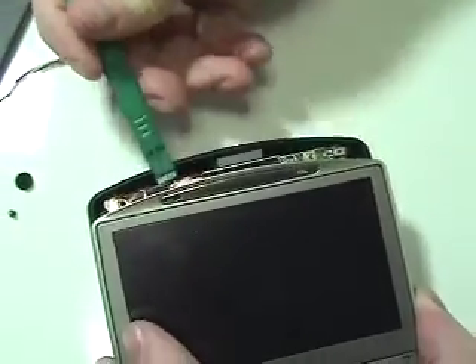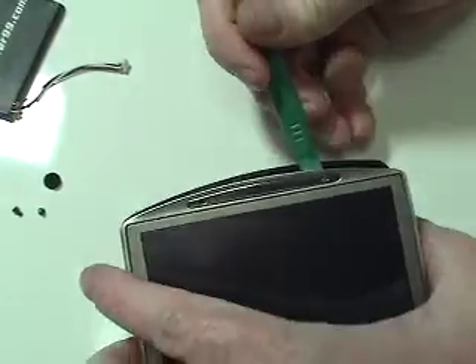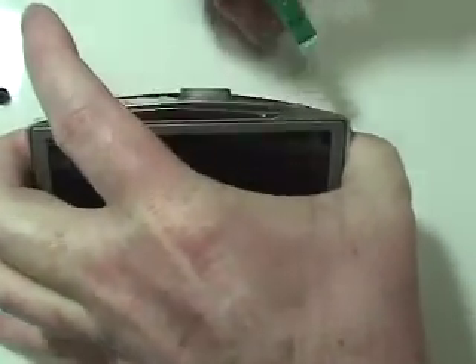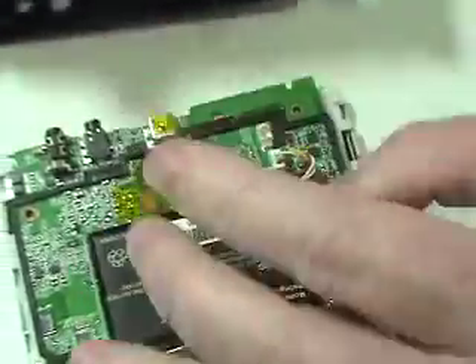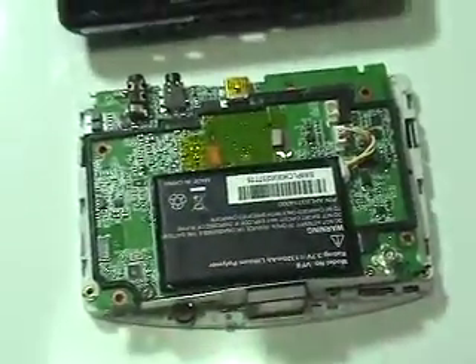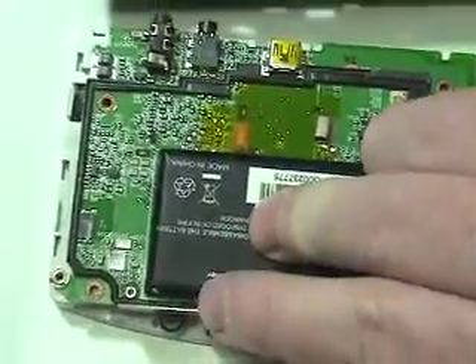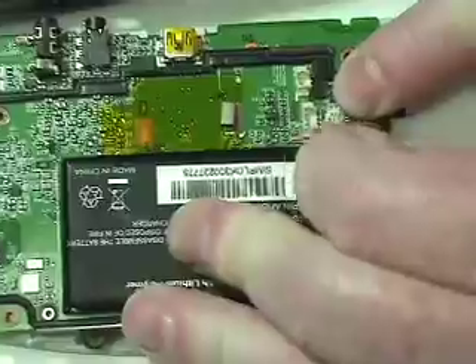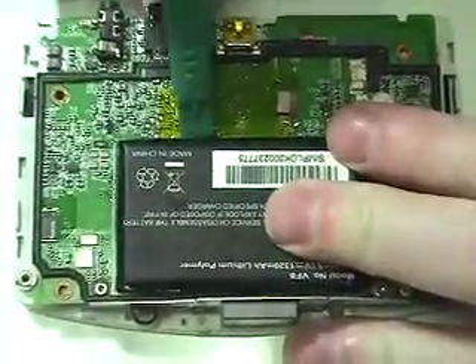Gently pry out the motherboard. Disconnect the black plastic portion of the device. Disconnect the original battery, then pry out the original battery.